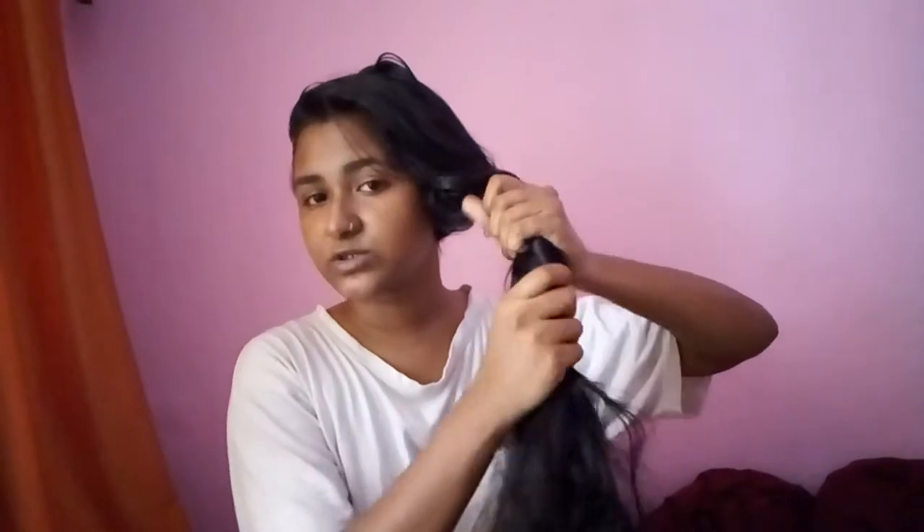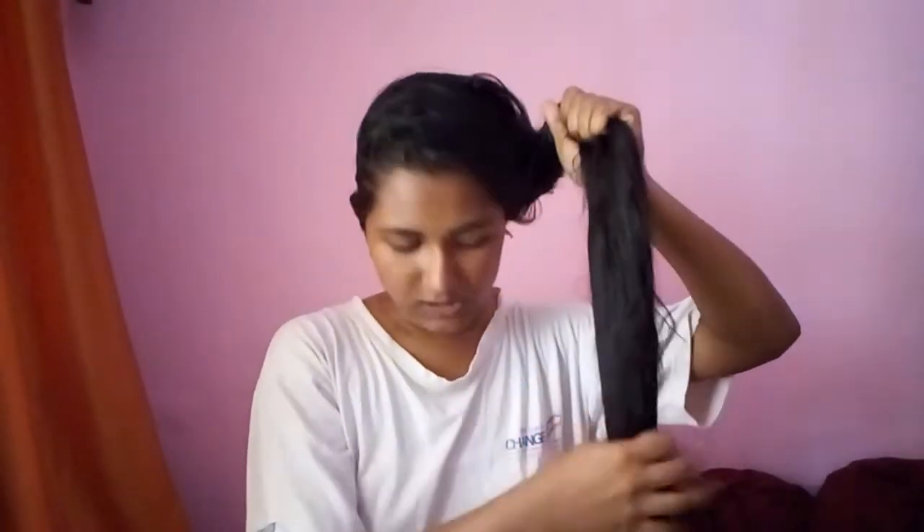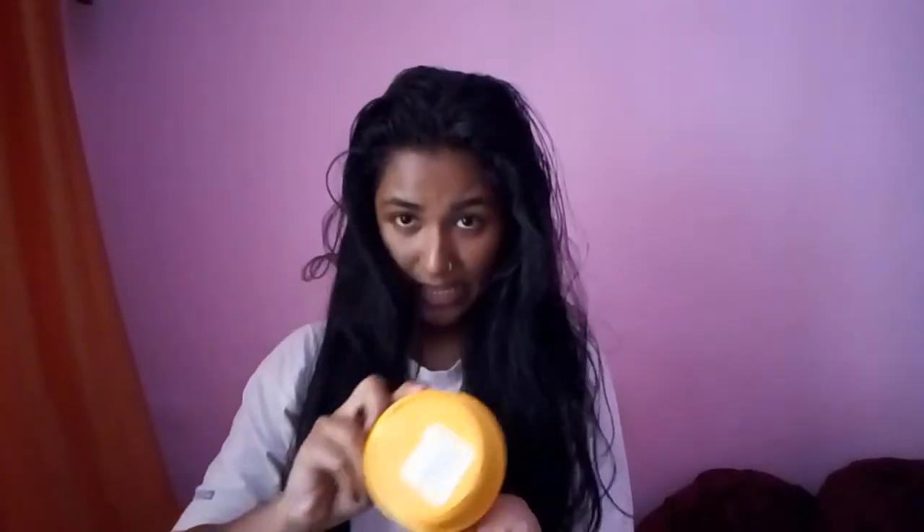Then I change direction so that all of my hair is covered. I also twist my hair a little bit to cover all the areas. Then I divide my hair into two sections and do the same thing again.